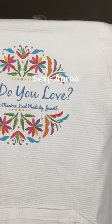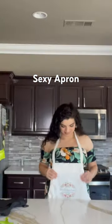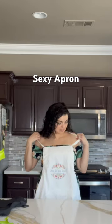I have the sweetest friend, my friend Shanika — shout out to Shanika — had this made for me, custom made, with my beautiful channel name, How Do You Love?